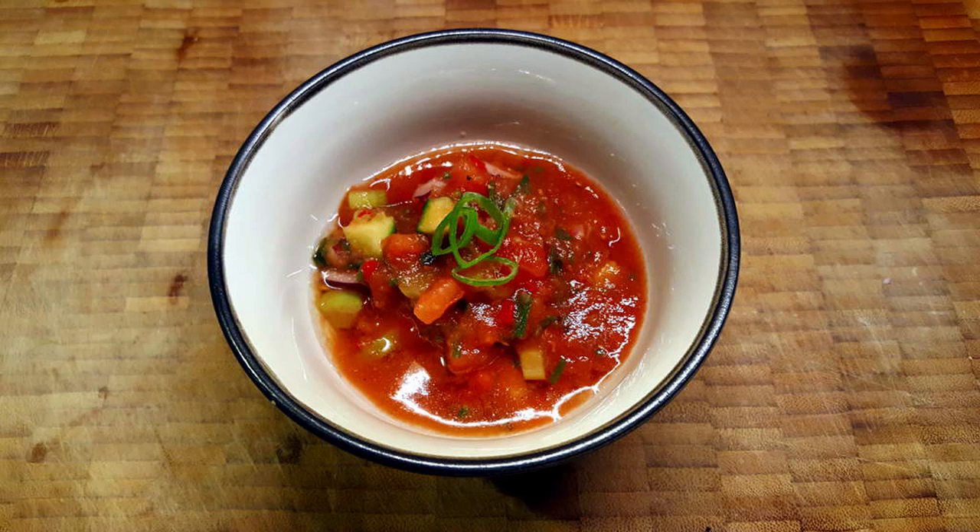Welcome back to Love Your Food. This week, while temperatures are still soaring here in Toronto, we are showing you this recipe for a simple and delicious cool gazpacho soup. Gazpacho is a vegetable soup with a tomato base that is typically served cold, and ours is going to be a little bit spicy.